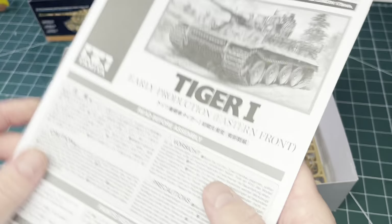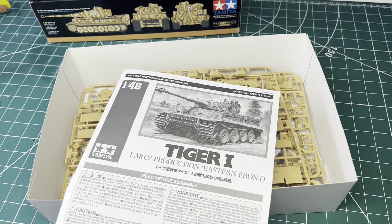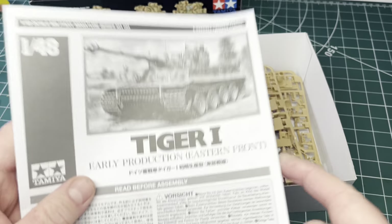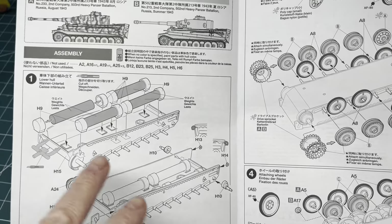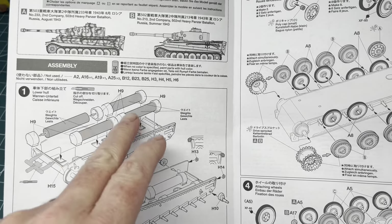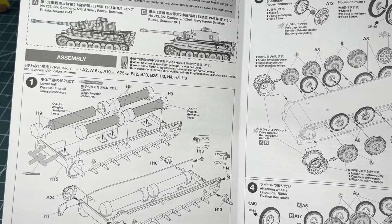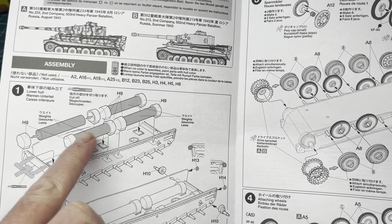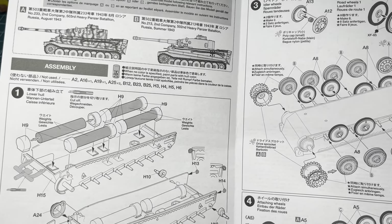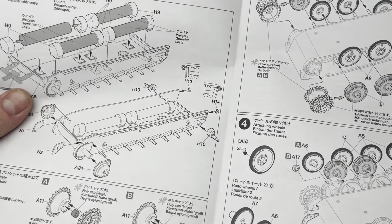The instructions are typical Tamiya — nicely laid out, nice instructions. What's also great is that we've got the bottom of the hull with some metal weights to give the model some gravitas, because it's a small kit and quite light. The weights slot into plastic fitments which fit into the bottom of the hull, so you're just using plastic glue — no messing around with super glue. Perfect for kids.